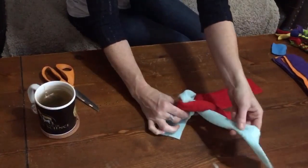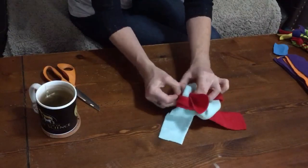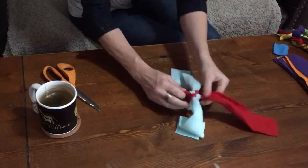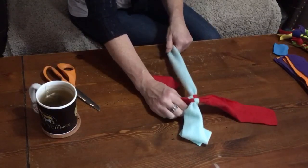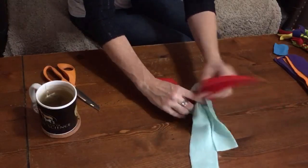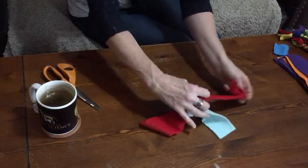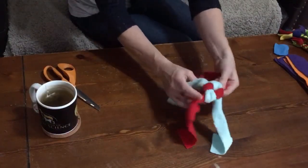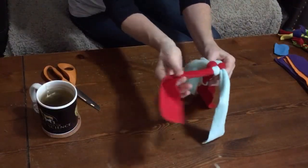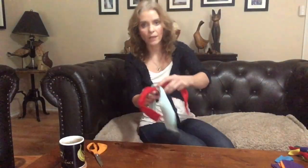Take this turquoise piece, send it over the top and back that way. This red piece goes through the turquoise and back to where it came from. For me, the easiest way to think of it is: you're always sending the color back where it came from. Turquoise to turquoise, red to red. It's always going back in the direction it came from. You can see when I pull this one it tightens up, and then this one goes back in that direction again. Just keep going like that until you get it finished.